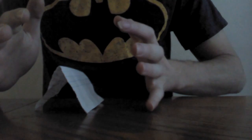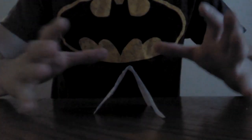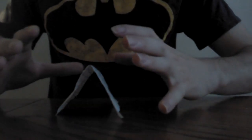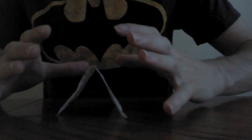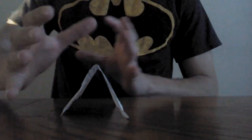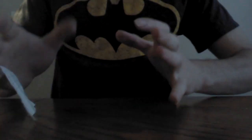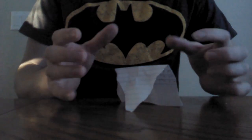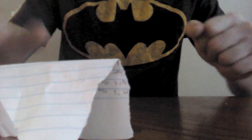Now if I go like this — like so. One more time. Did you see that? So it's basically control the chi into your hand, and then dilate it on the object, and then the chi will go around it. Like that.